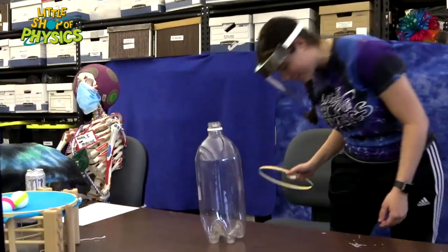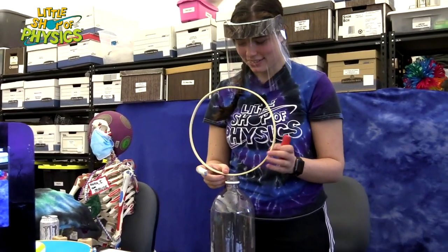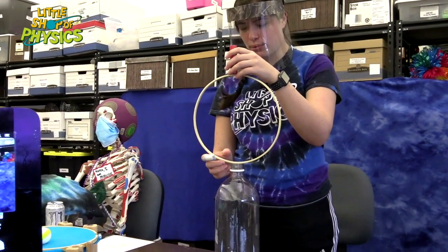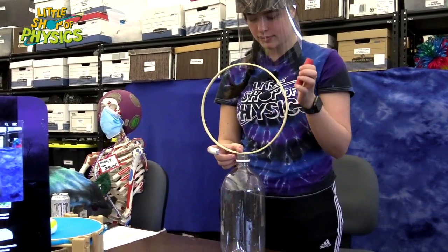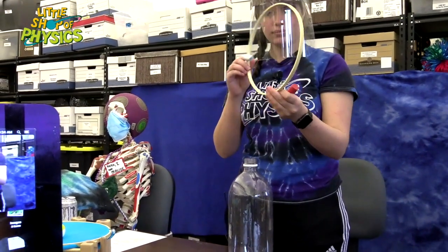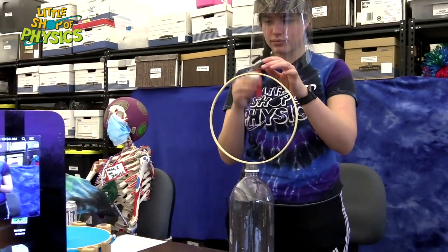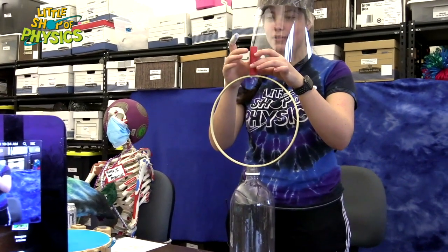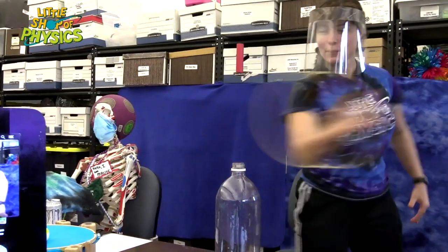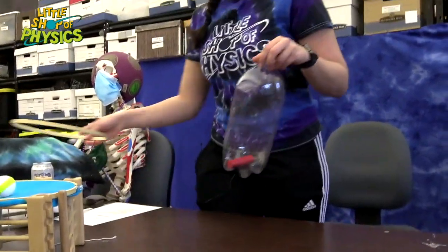If Maude yanks the embroidery hoop very quickly, the force on the block is very, very small. So to a first approximation, it's going to remain at rest. If it remains at rest, it just drops down into the bottle. There we go — it's in the bottle! Well done, Maude.